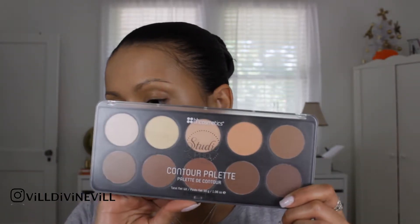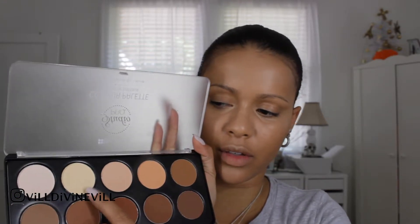As I said before, I am going to set my face with a powder that is not from ELF because I just don't have a powder from ELF — I need to find one. I am actually going to be using the powder from the BH Palette Contour Palette. I'm going to use that to set the concealer.